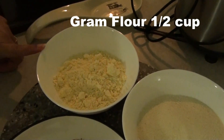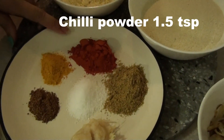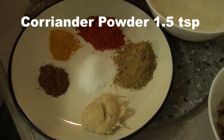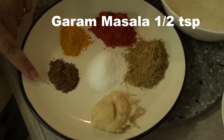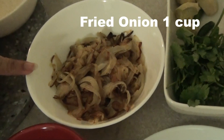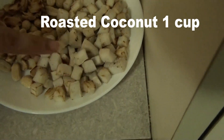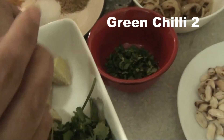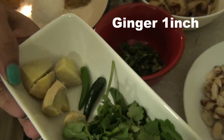Half cup of besan or gram flour, one teaspoon turmeric powder, one and a half teaspoon garlic paste, one teaspoon red chili powder, some salt to taste, and half teaspoon garam masala powder. I also have some fried onions, roasted peanuts, roasted fresh coconut, and some coriander leaves.